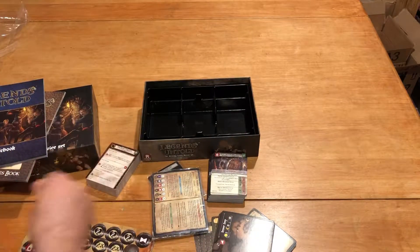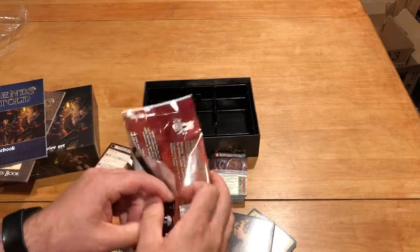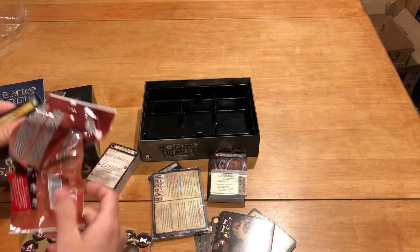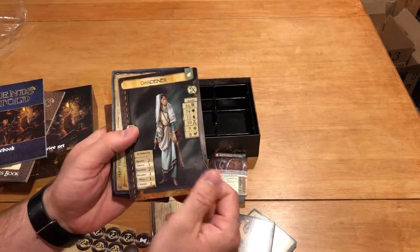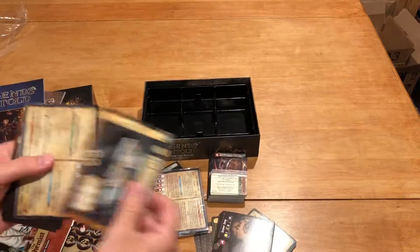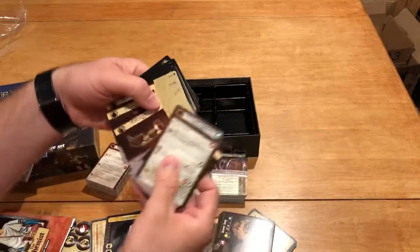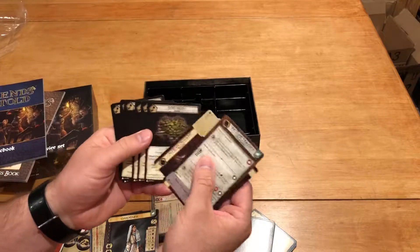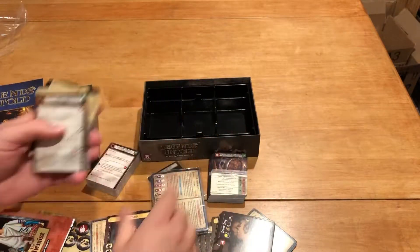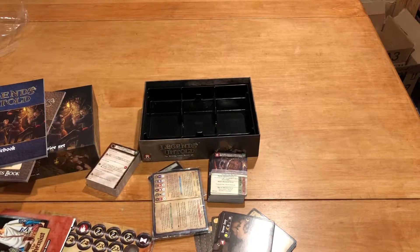We'll be cracking one of these open here and the other two in the other video to keep you coming back for more. So what did we get with this? Another character — looks like the Gardener. This is specifically the Alchemist booster, so it makes sense that there'd be a Gardener in the backstory, and some other cards here with different equipment. It looks like herbs, so that'll be fun to explore and see what that's all about. Again, this is an Unbiased Unboxing of Legends Untold. I'm John LaRuffa and we'll see you soon.